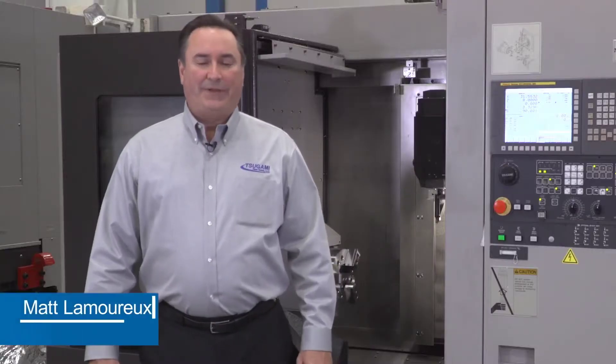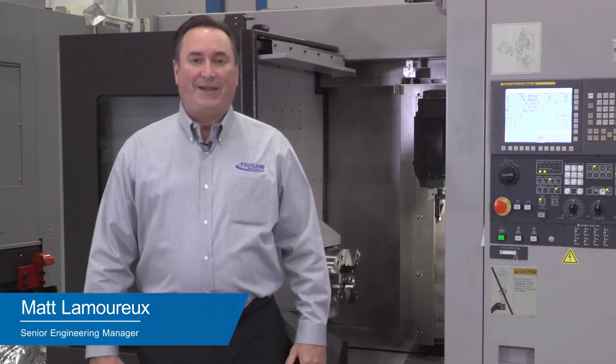My name is Matt Lamereau. I'm the engineering manager for Sagami and REM sales.